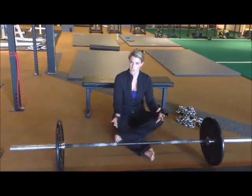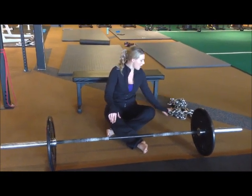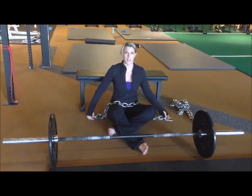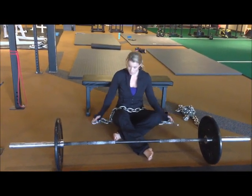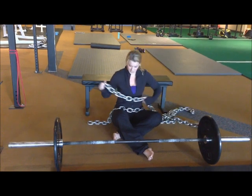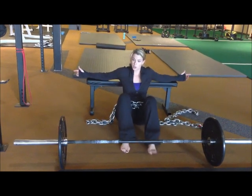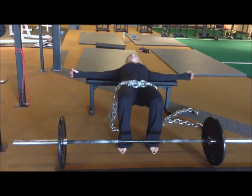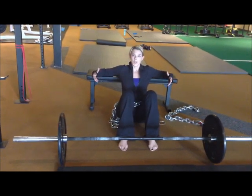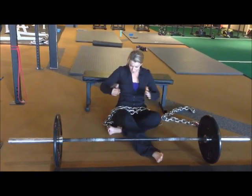Another option would be using some other implements. We do a lot of group classes at J&M Strength and Conditioning, my gym in Lexington, Kentucky, and we don't always have enough barbells for a class of 20. So a lot of times our clients will use chains for their hip thrusts. These chains are 20 pounds a piece — just kind of drape them over your hips. I could easily load 60, 80, 100 pounds of chain on, and you do it the exact same way as you would with a barbell.